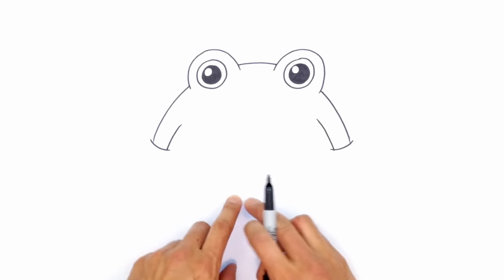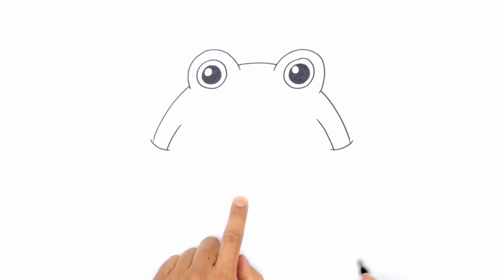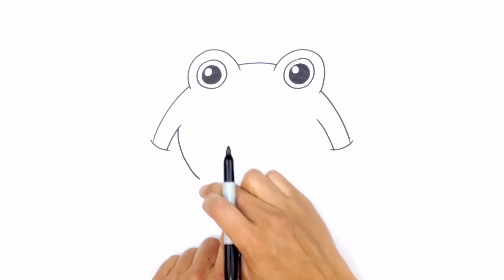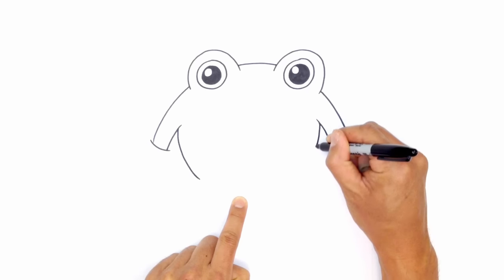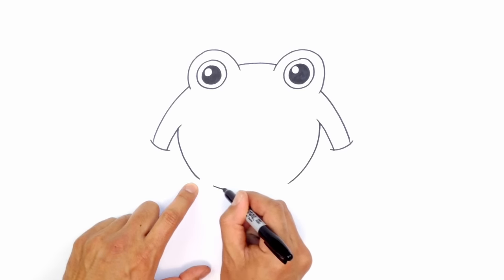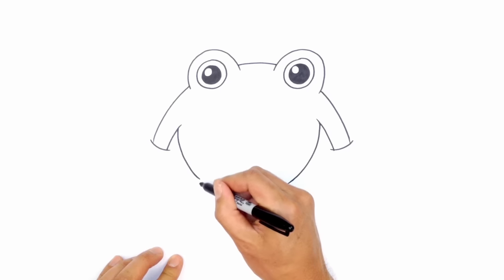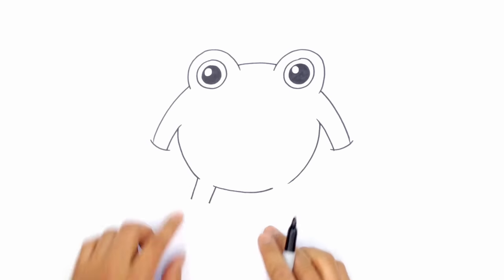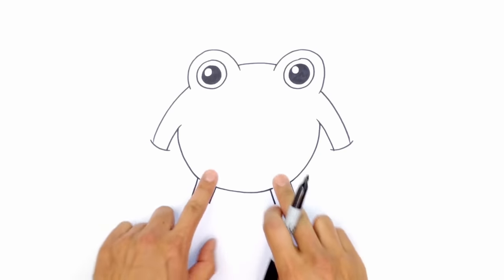Now from here we're going to go underneath the armpits and draw the bottom part of the body. This is basically a circle — we're just completing the circle for the body. So we're going to draw that down to about here, come in underneath the armpit and curve around, aiming towards my finger. We're going to have to stop right about here because we're going to have to layer in the legs underneath. So we're going to go over to the right and draw the same thing, curving around, aiming towards my finger. Here we're going to leave a little gap but complete the circle at the bottom. Now we're going to draw in some legs — two angled lines going outwards so we've got a little overlap.